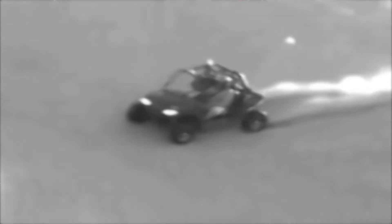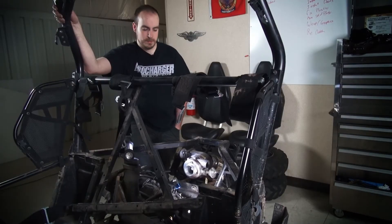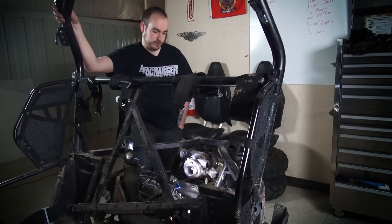We've tried just about everything — different intercoolers, different fuel systems, different clutching — everything you can possibly imagine, we've done it. Just to prove out what works, what doesn't, and make the kit better for you, the consumer.